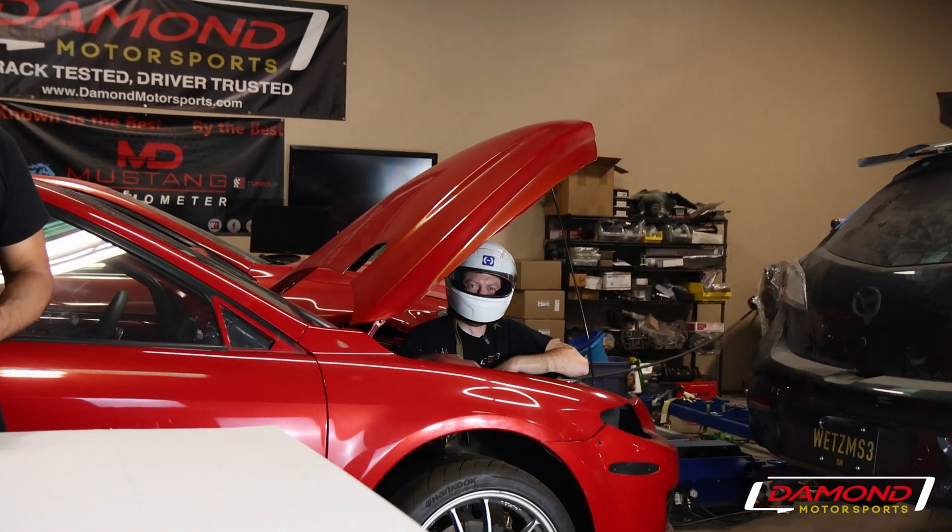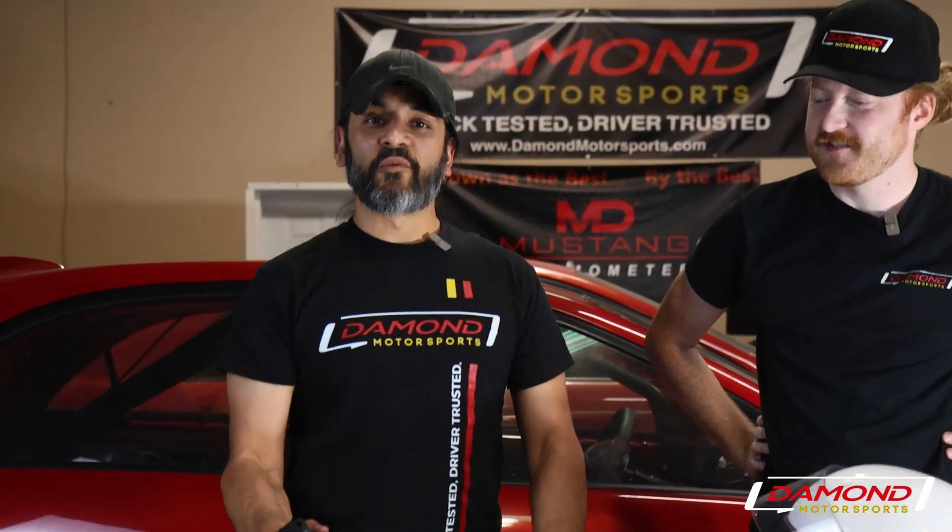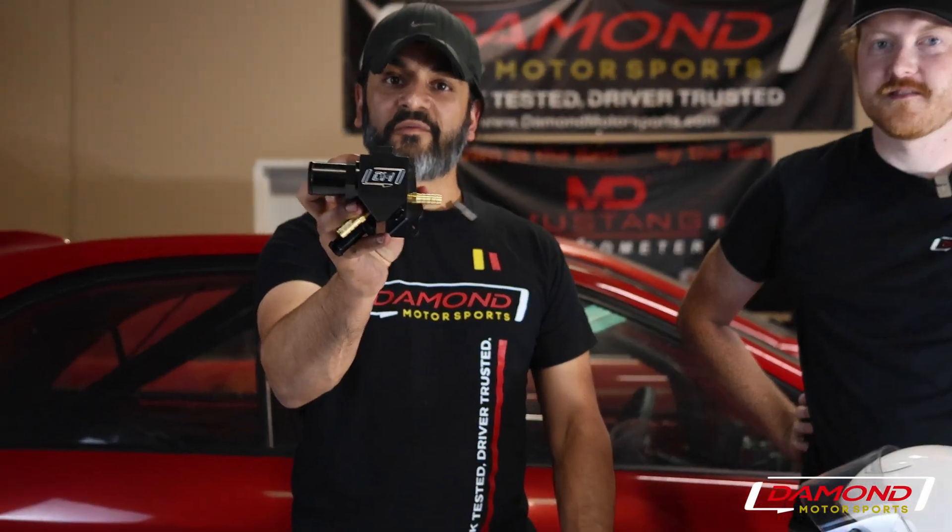Hey, I'm Farhan at Damon Motorsports. And I'm Matt. Hey Matt. That hurt. Now that he's out the car, let's talk about our new upcoming product, the water manifold for the Mazda speeds.